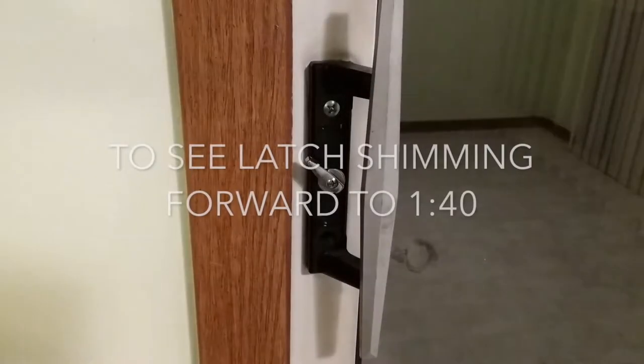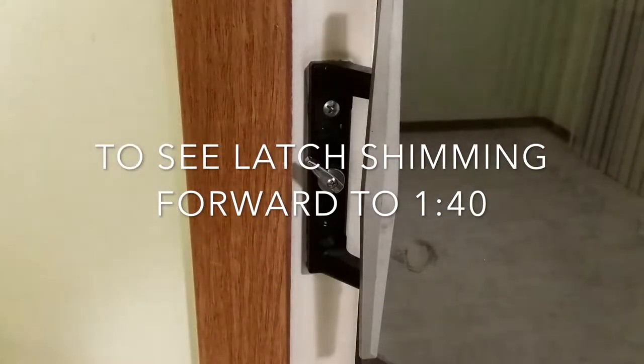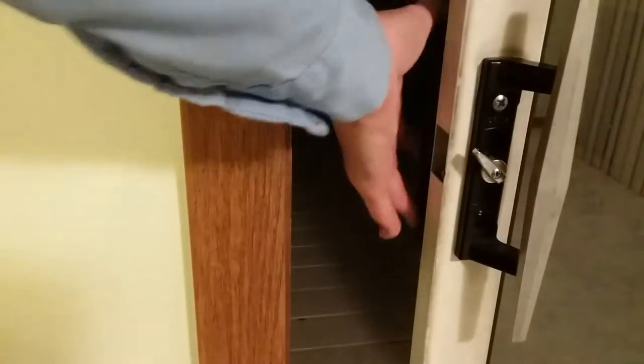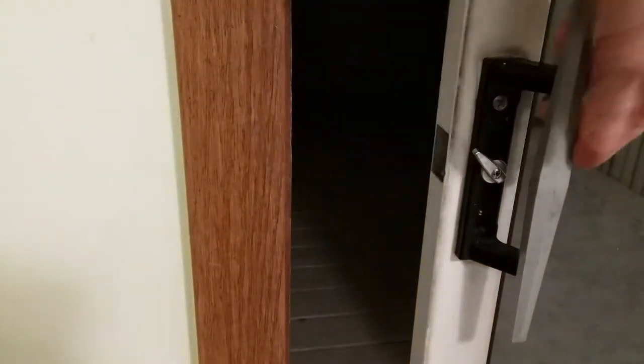Hello, this is Greg. Today's blog episode will be patio door handle repair. The next thing is to get the patio door so that it closes. The previous owner, here on the outside, they flipped it. This should be rotated 180 degrees so that it doesn't hit the door frame.